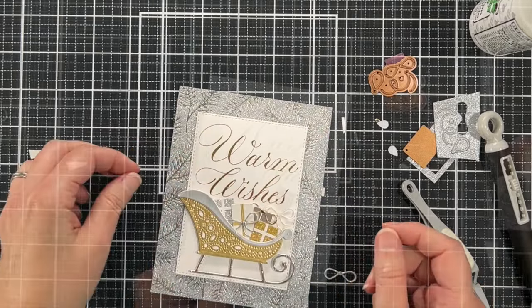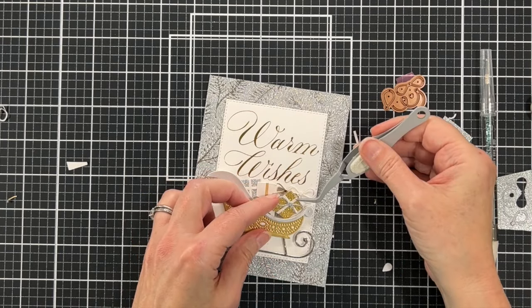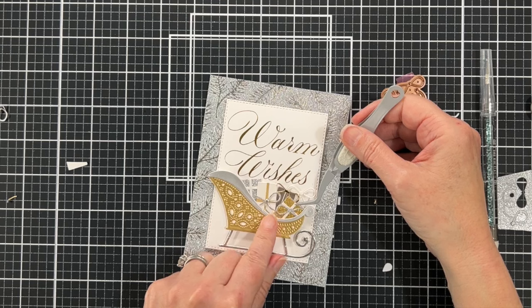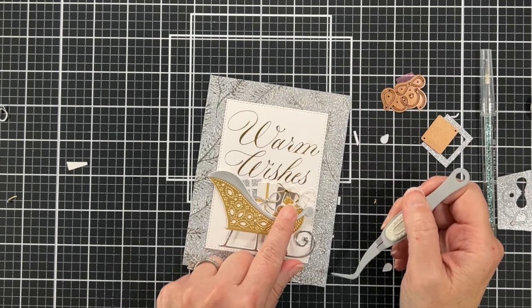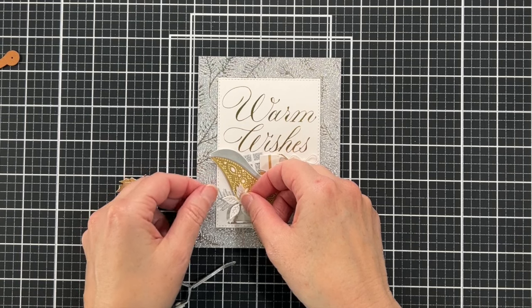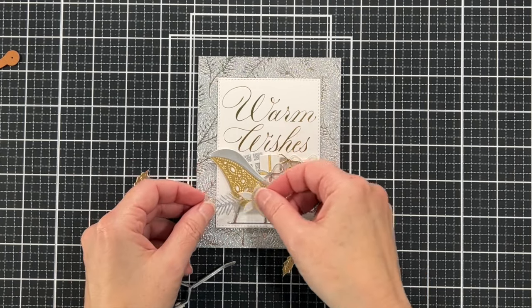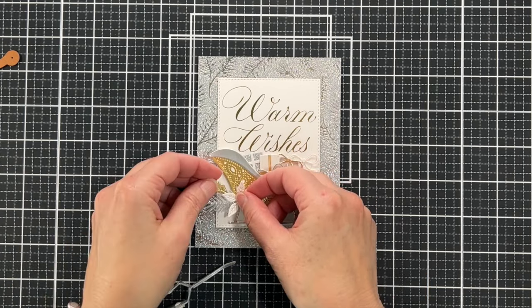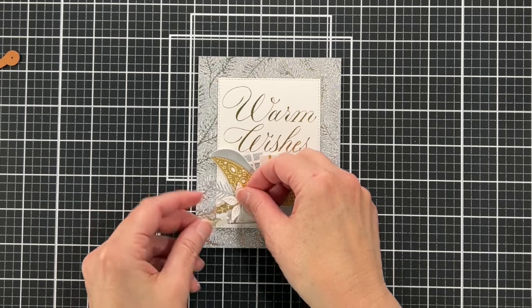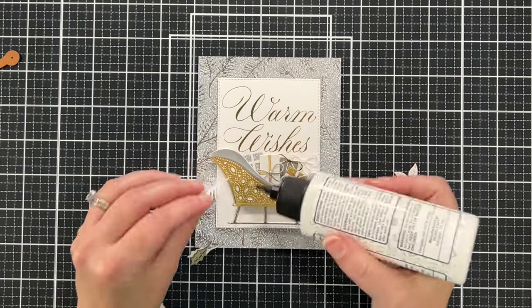I glued the ribbon pieces in, and the reason I popped the sleigh up on foam tape is so I could tuck my presents underneath. I'm tucking this very last one in there — that one is made with gold glitter cardstock, and there are silver glitter cardstock presents and some brushed silver ones too. I also cut a pine branch from the silver glitter cardstock, which ties nicely with the background. These are all part of the sleigh die set and I'm just playing around figuring out placement.